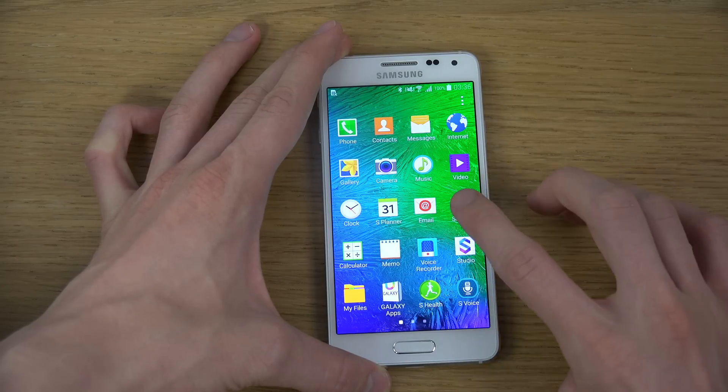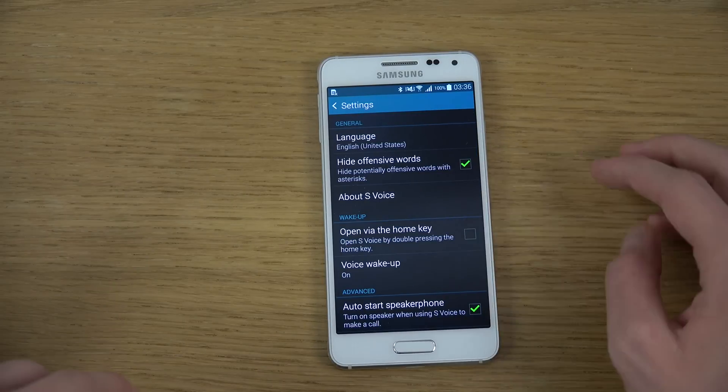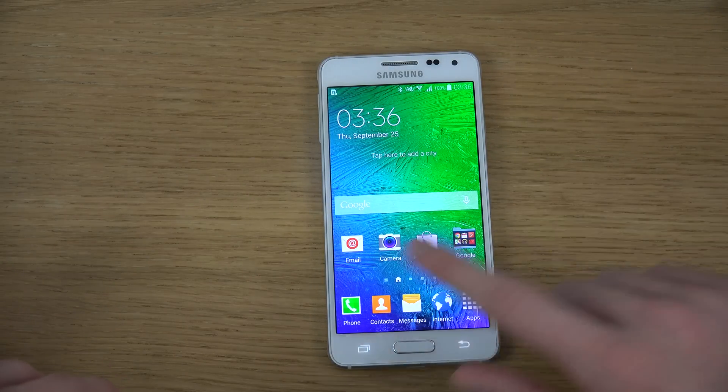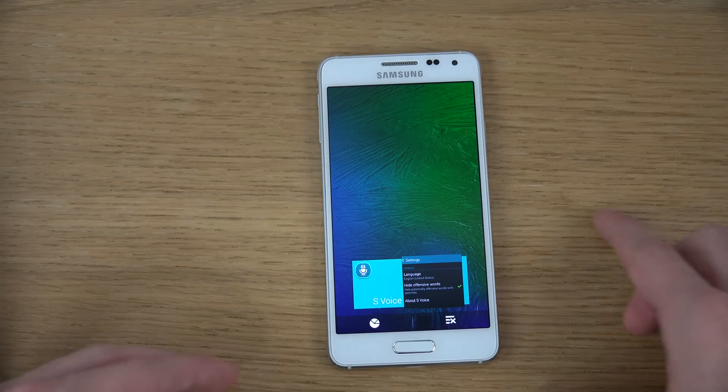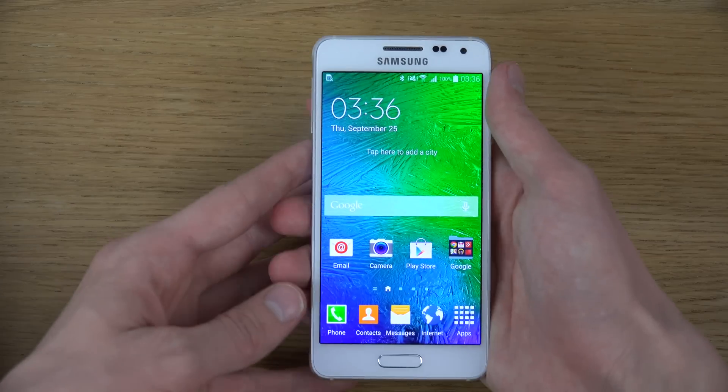It's a pretty big difference in that area, so I really recommend that you do that. You're probably not going to use S Voice that much, and I think most people will definitely enjoy that extra speed bump — it's way nicer to have a quick and snappy device.